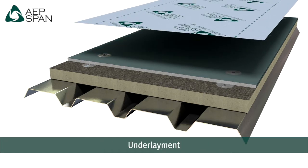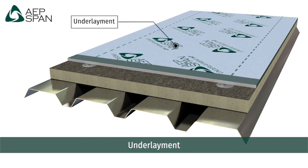A layer of high-temperature, self-adhering, self-healing underlayment should be installed to provide a belt and suspenders waterproofing layer that can withstand the high temperatures often experienced under a metal roof.